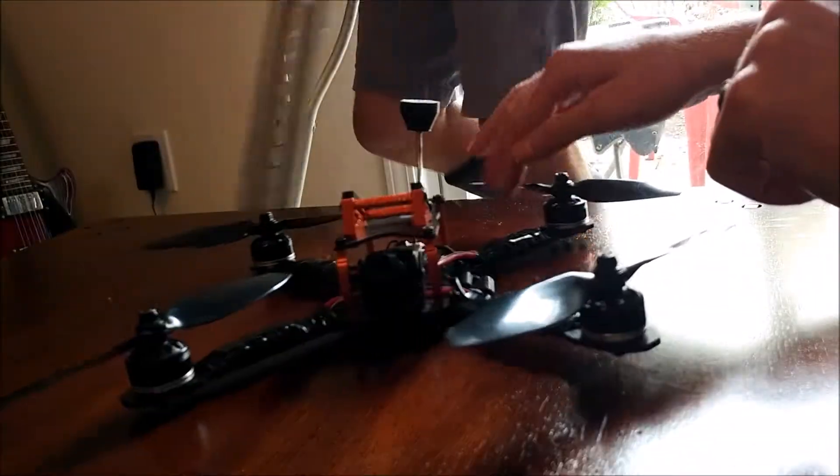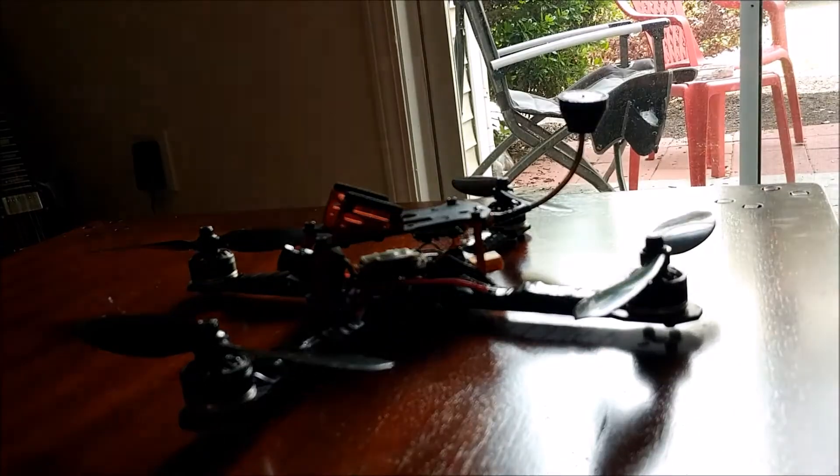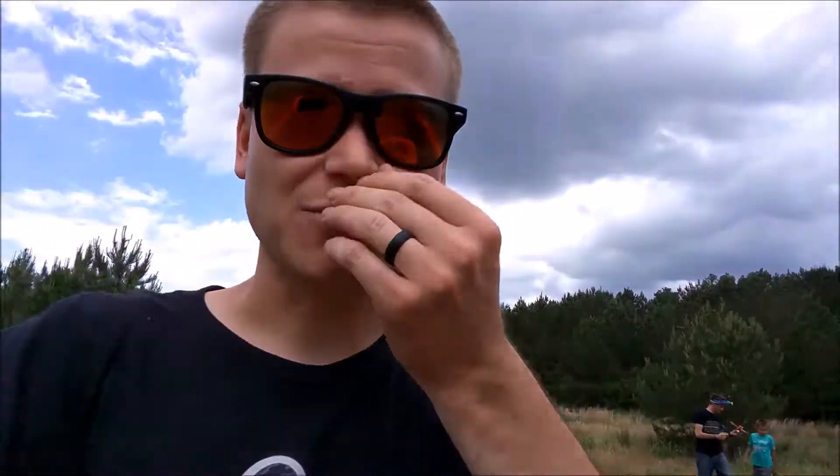Let's get out to the field and go fly! We just got out to the quarry, which we shot our last couple videos at, because we really didn't plan ahead. We spent a lot of time on the reviews, so I'm going to get a couple packs in and give you some flight footage of the seven inch build. Let's see how that goes.